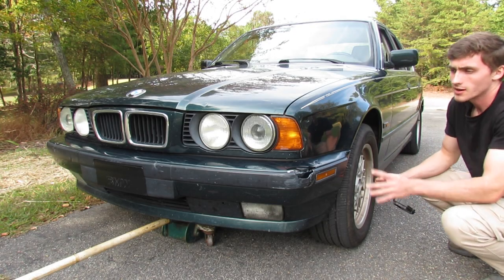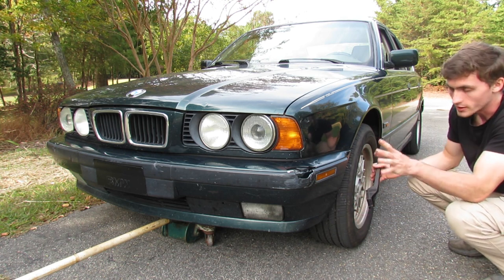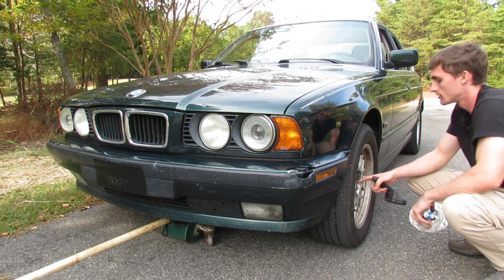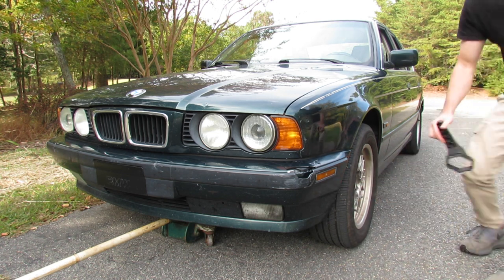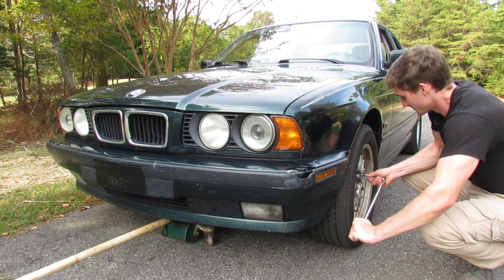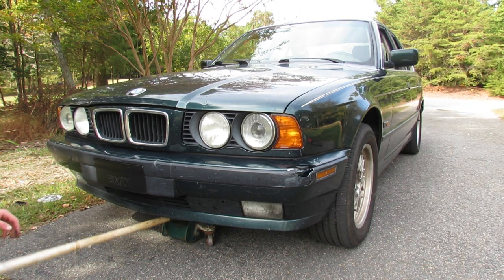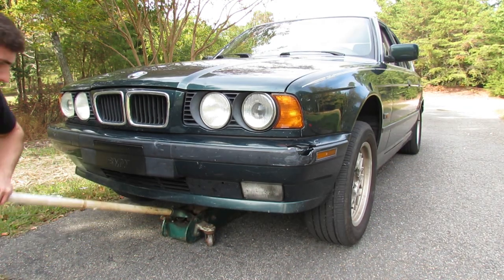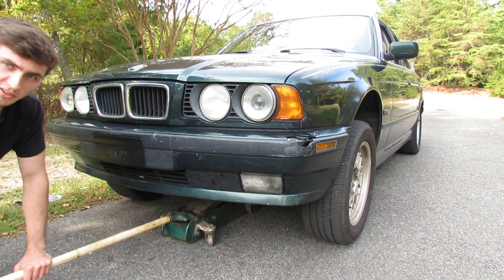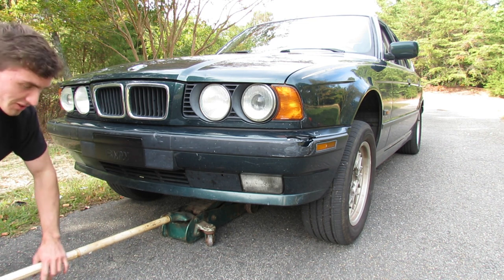We're starting at the front. I already have the jack under the front subframe, but before we jack the car up, we're going to loosen our lug bolts — these are 17 millimeter hex. One thing to note while putting the car in the air: if you're lowering your car, note how much extra clearance you have with the jack so that when you put the car back down, you can actually get the jack out from under the car.